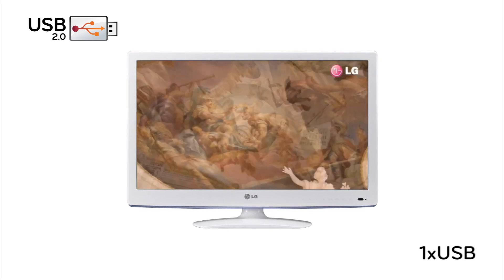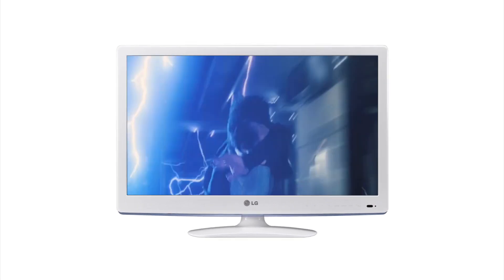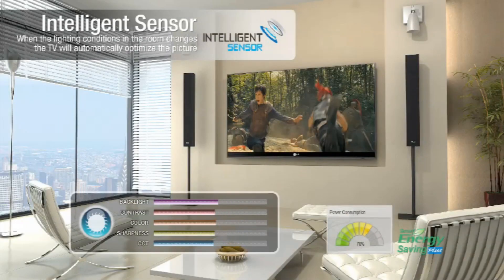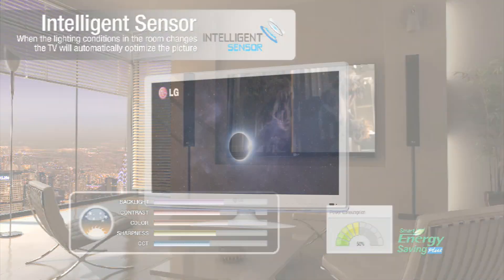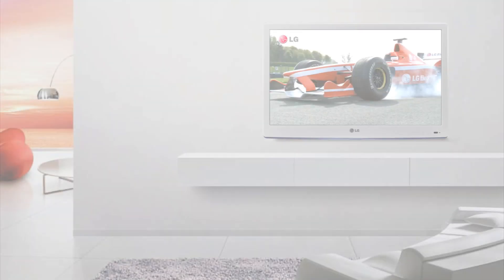For a true multimedia experience, LG's intelligent sensor technology automatically finds the optimal brightness, sharpness, color, and contrast picture settings to enhance picture quality and reduce power consumption.